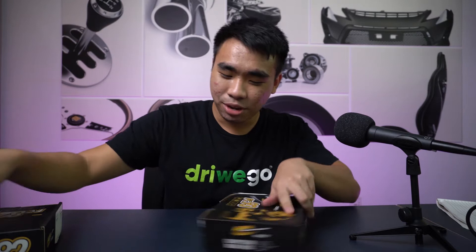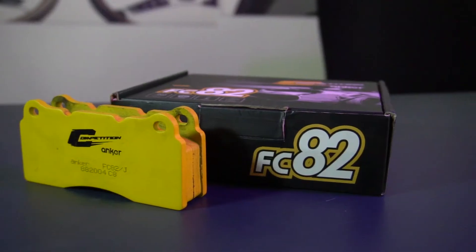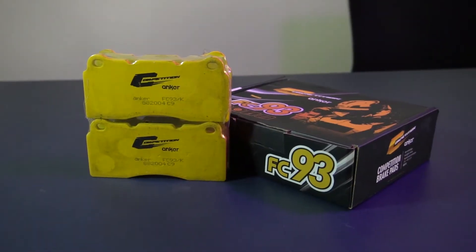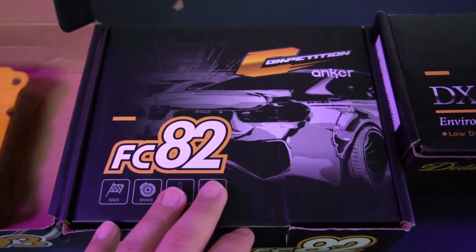If you really want to go a bit faster without breaking the law, you have to go to the Anker Competition series. Here we go — the Anker Competition line has two models: the FC82 and the FC93. Notice the naming has changed from DX to FC, which signals things are getting more serious. The packaging even features a sports car on the front.